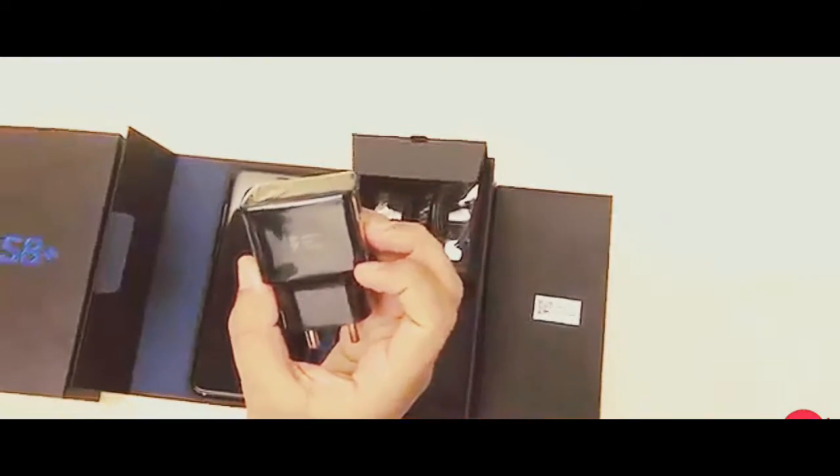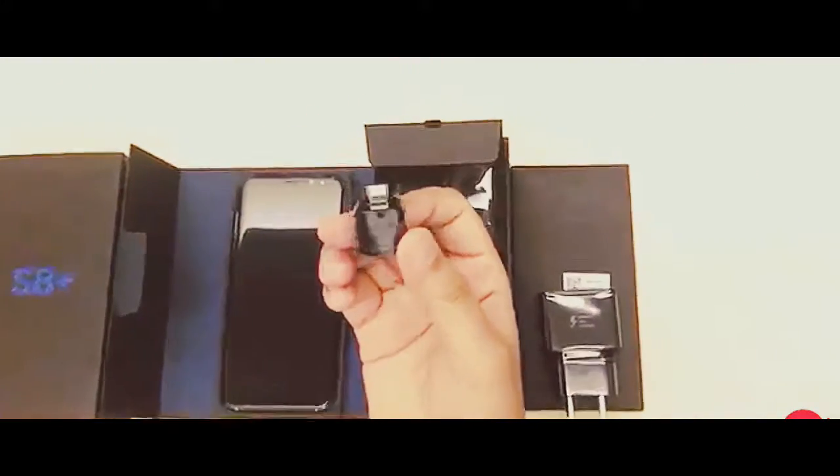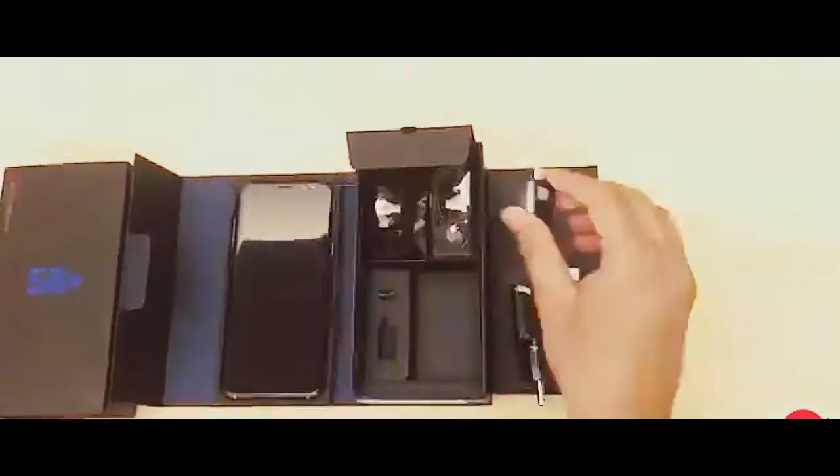It supports fast charging. Samsung has also included a USB Type-C to Type-A and a Type-C to Micro-USB converter in the box, in case you want to use your older power banks and chargers.